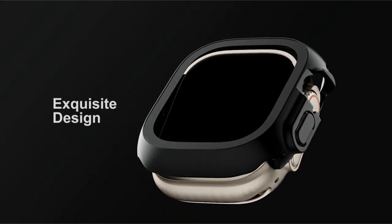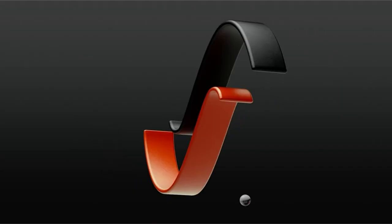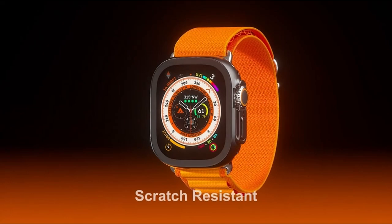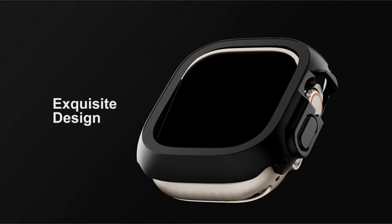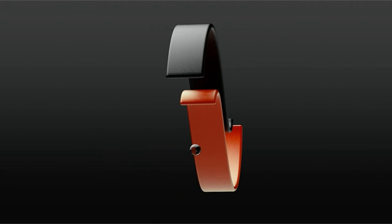The ultra-thin matte PC bumper has wear resistance, fingerprint resistance, and long-lasting color for a sleek and attractive appearance. The ultra-thin tempered glass screen protector provides outstanding clarity and touch sensitivity, retaining the original color saturation while allowing for easy contact with the watch. The protective cover is designed for simple installation without removing the watch band, giving complete protection with ease.